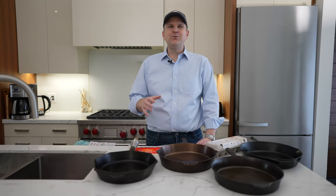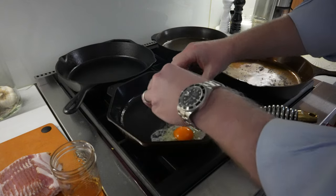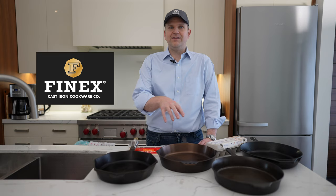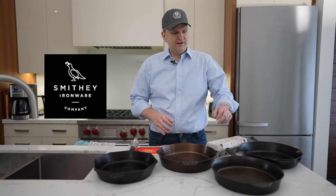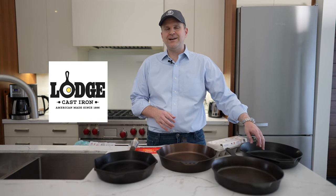Welcome back to the channel. Today we're going to be doing a cook across four different skillets: the Finex, the Smithy Ironware, the Field Company, and of course a regular 12-inch cast iron from Lodge.